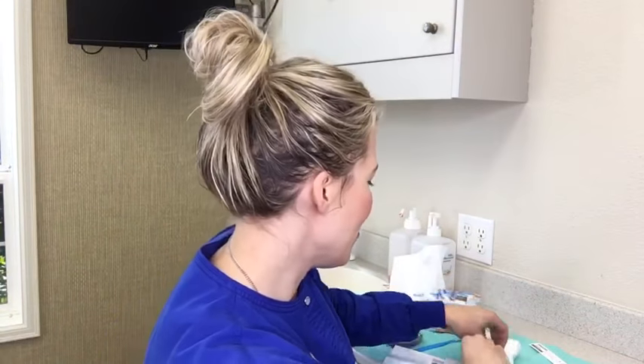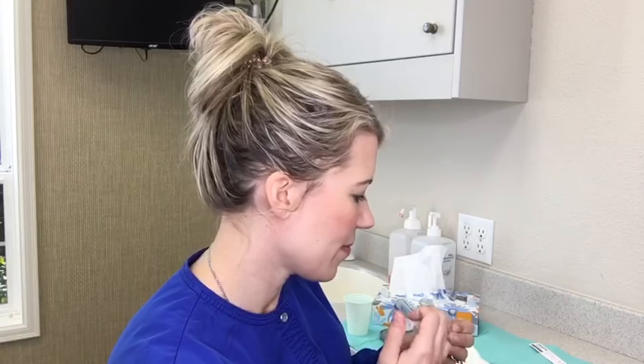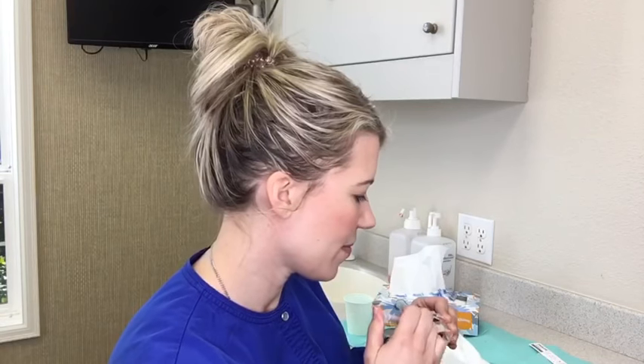I'll do the upper tray here. One of the reasons we like this product is it's only 15 to 30 minutes — 30 minutes is the max wear. You can do it 30 minutes every day for up to two weeks. You may only need to do a week to get the results you want. If you do have some sensitivity, instead of wearing it for 30 minutes you can go to 15 minutes, or you can wear it every other day and see how you do.